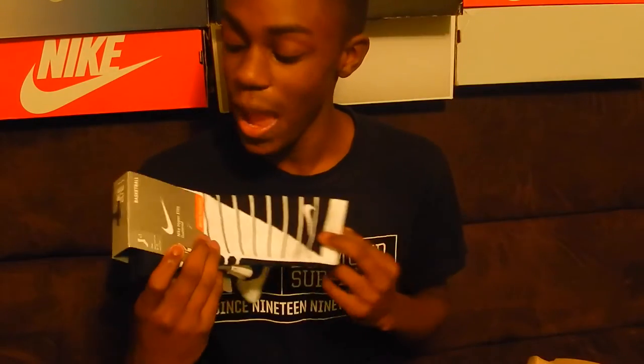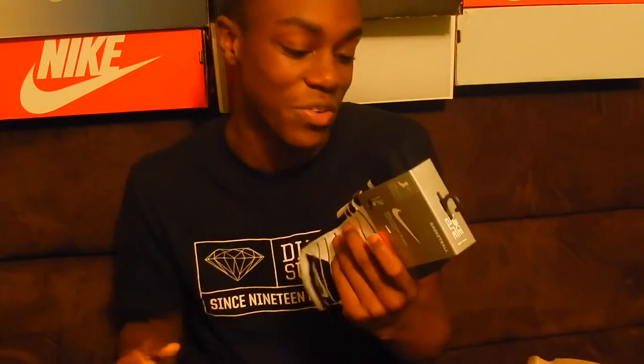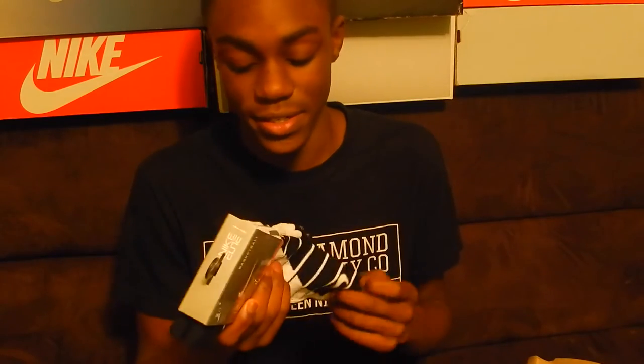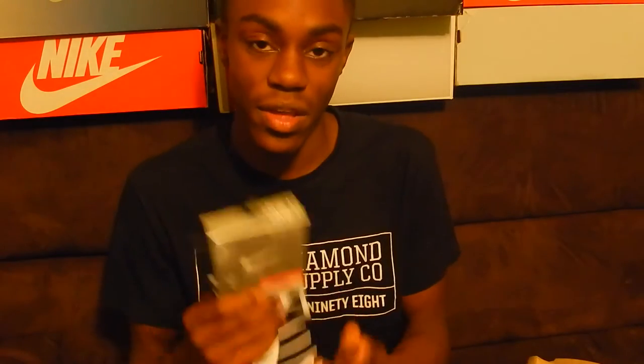One last thing before I go — I got the Nike Elite Hyper Elite socks. They're alright. If you don't have a pair of Elite socks, I don't know what you're doing with your life, because these things are mad comfortable. I'm pretty sure you've seen these at some point, so make sure you go check them out.